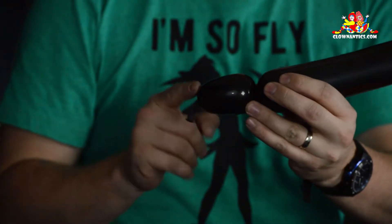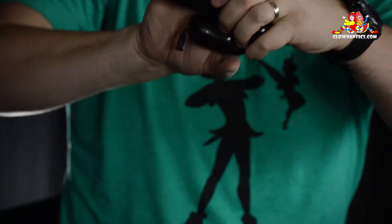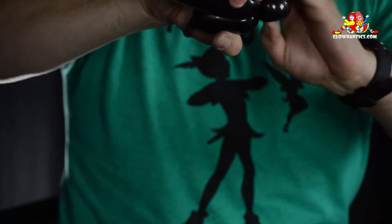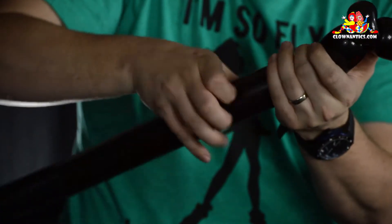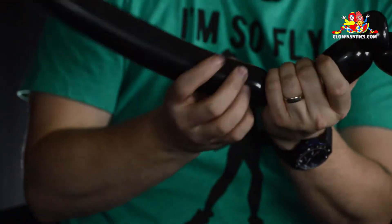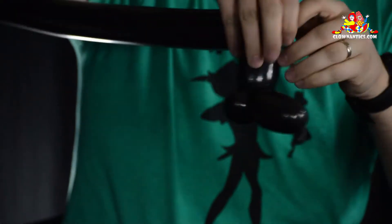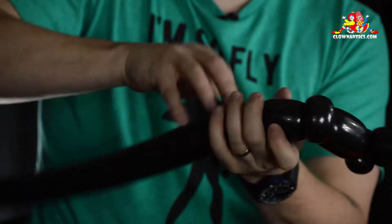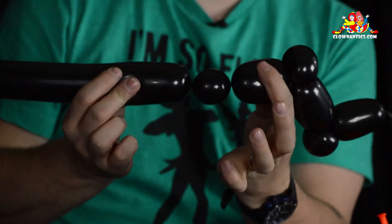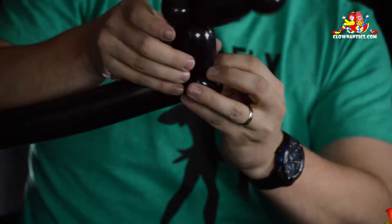You're going to do an inch and a half bubble, followed by a half inch bubble. Fold it over and do a pinch twist — that's the foot. Repeat this two more times: inch and a half bubble, followed by a half inch bubble, fold it over, pinch twist. One leg is done.